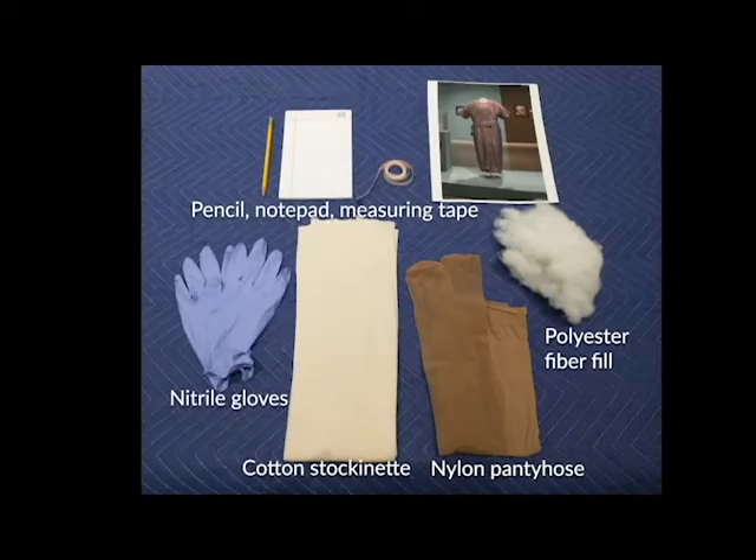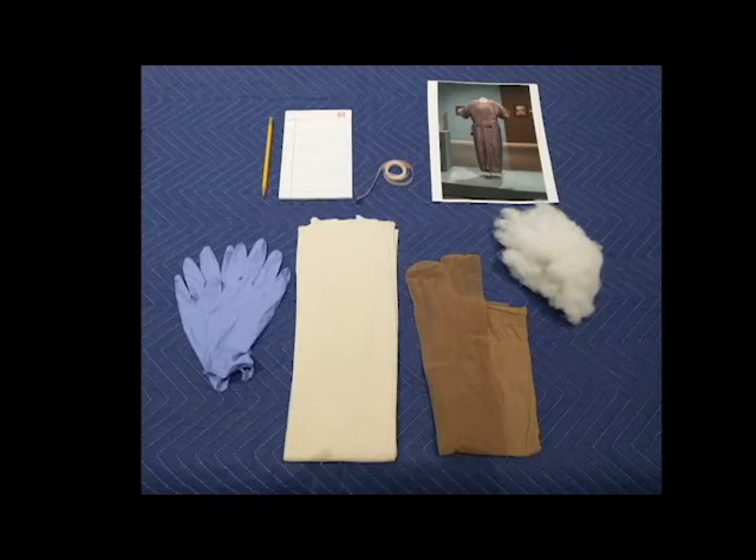The materials used for this process were a notepad, pencil, and measuring tape to measure both the dress form and the garment, nitrile gloves, a 100% cotton stockinette tube, nylon pantyhose, and unbleached polyester fiberfill.